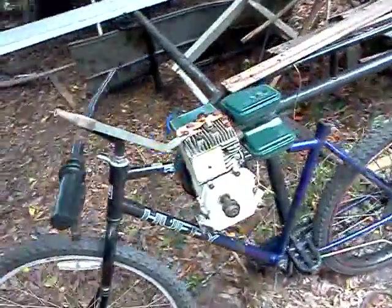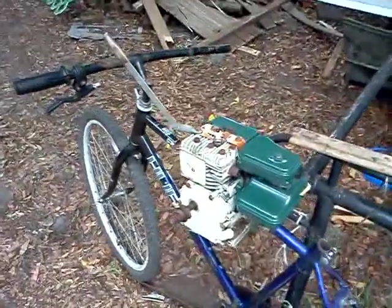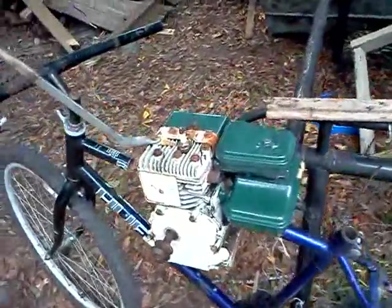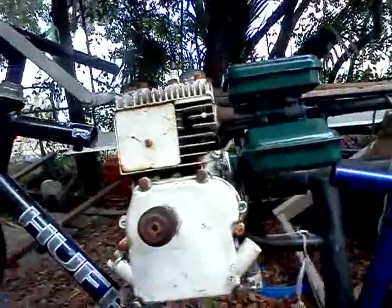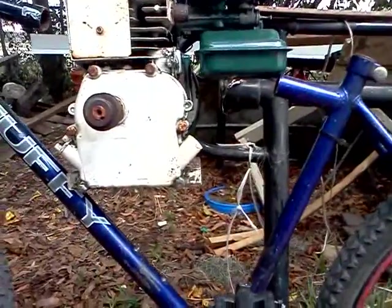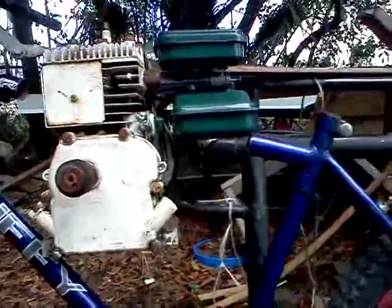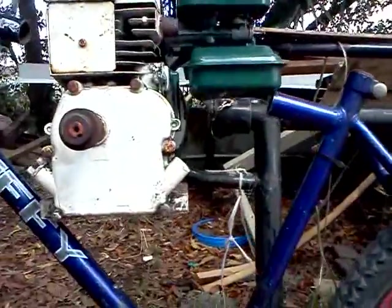I knew I wanted an American engine. I always knew the Briggs was a little bit on the too big side. I prefer the smaller engines, but this is a great engine. It's four cycles, two horsepower. And if it don't work, I'm going to blame it all on chicken, dumpling, honey bunch. How to Destroy a Bike, Part 1 through Part 10.